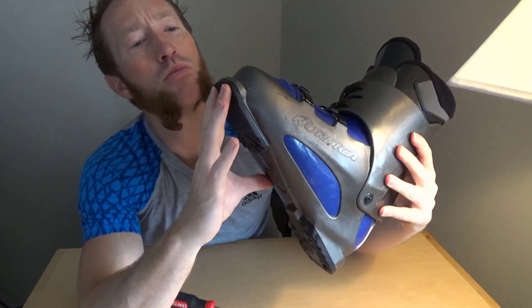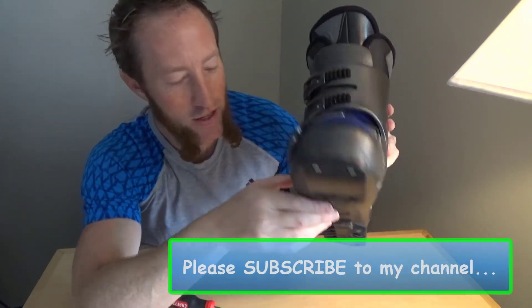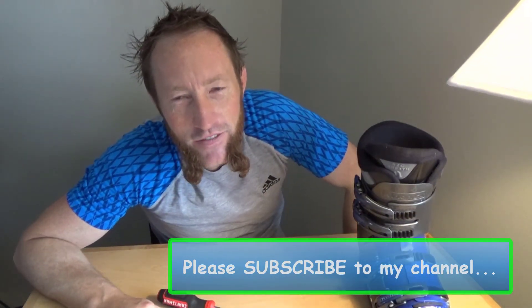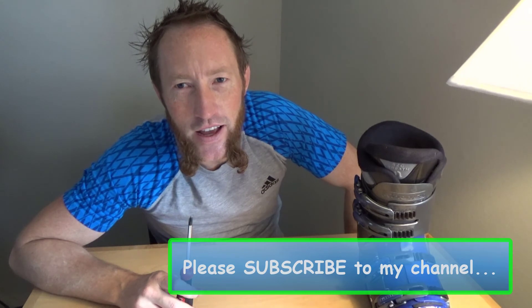I think a lot of people just buy new boots, but this toe just went on smooth as butter. That's all I've got for you today. Thanks for watching the Nash Potatoes Outdoor Show — I've got some skiing to do. Please subscribe to my YouTube channel. We will see you next time.